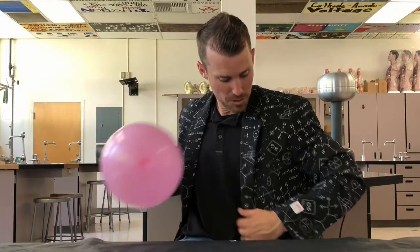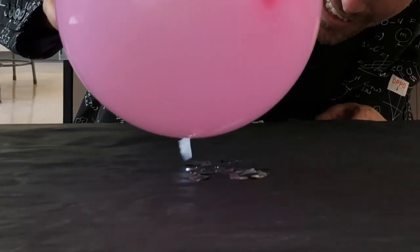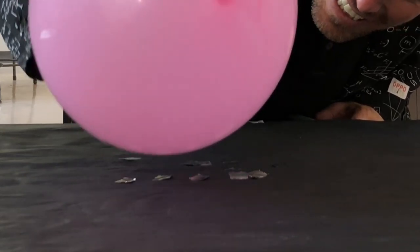Try rubbing it on my coat. Look at that. It just wants to stay, just like that. How interesting. I even tilt it and it just wants to stay like that. So many cool things to think about.